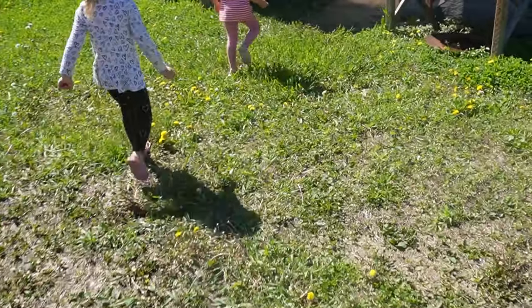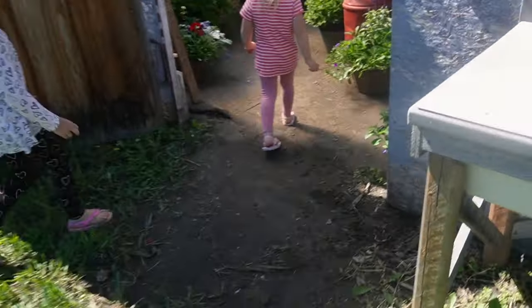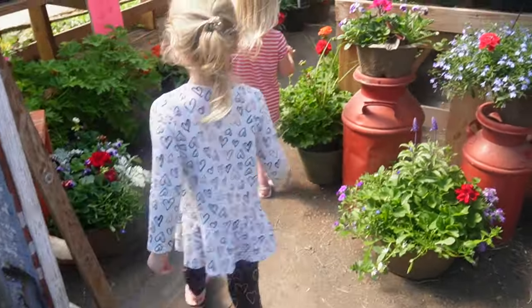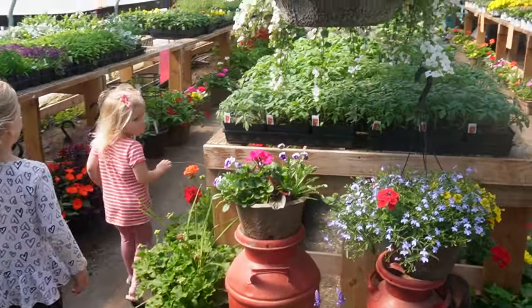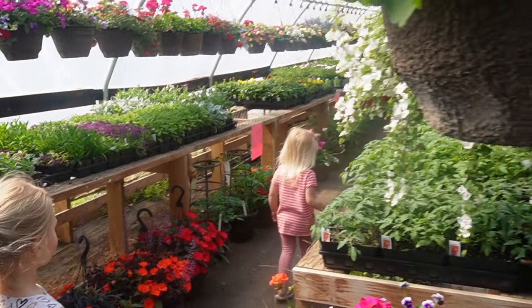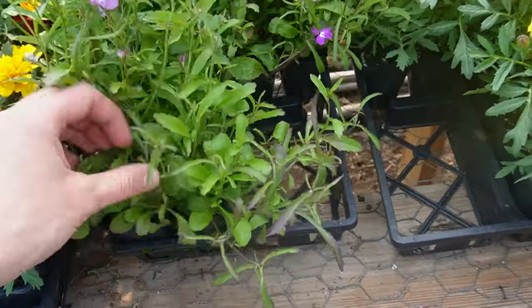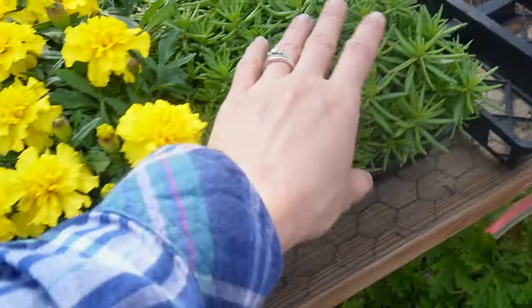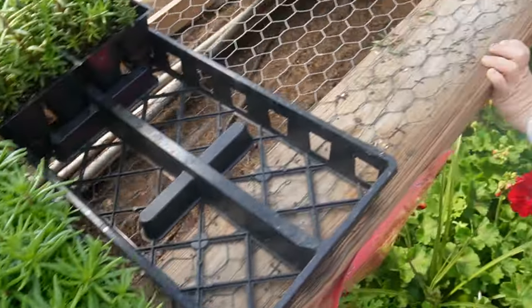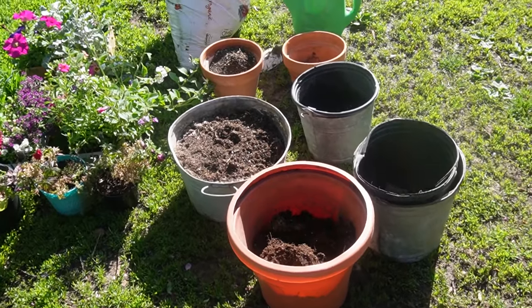The first stop is our local greenhouse. It is so fun to take the girls and my little boy along and just pick out some plants to put into flower pots. Flowers bring me so much joy, so yes, this is something I invest some money into — but they last all summer long and even sometimes after, so I enjoy making my space beautiful even if it costs a little bit.